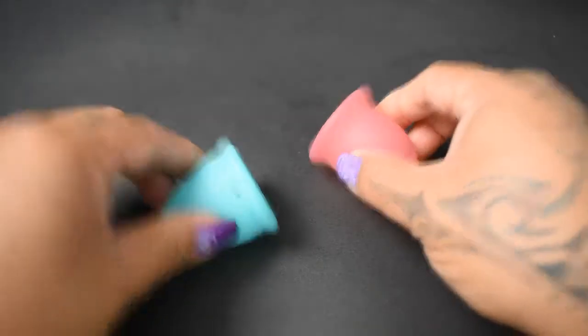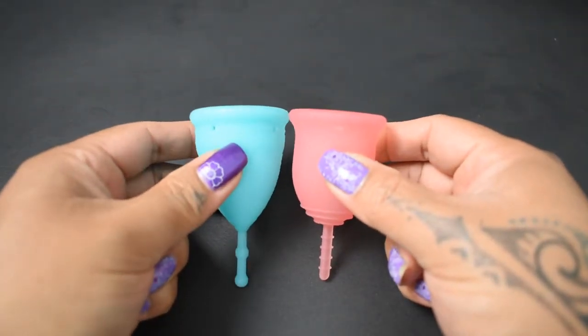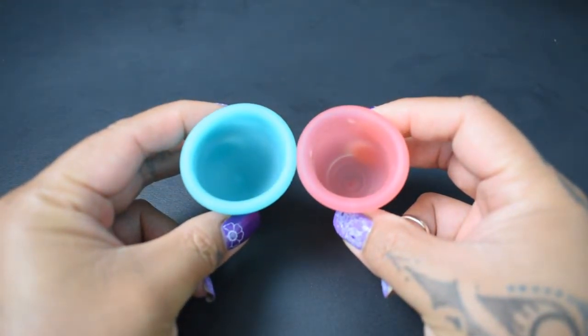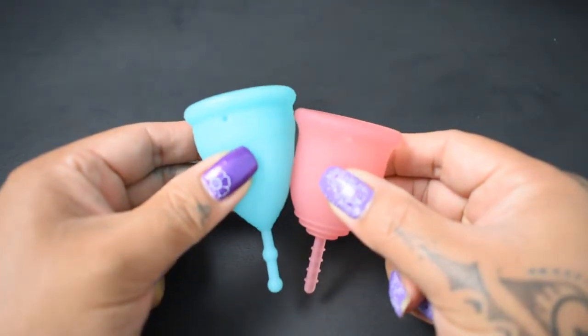I'm going to place both of these cups in the palms of my hands, give them a squish, swap hands, give them a squish again, and then compare the rims. The Lena Cup is a bell-shaped cup, so I'm going to move it down just a bit so that the body is laying up better.